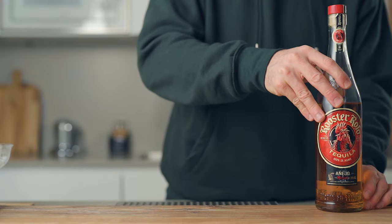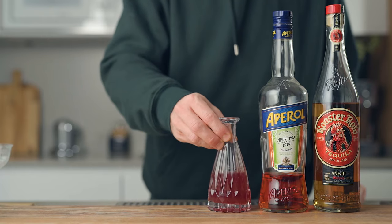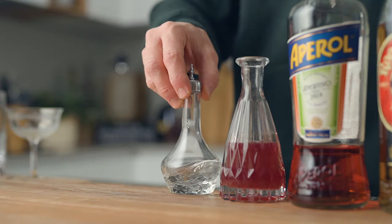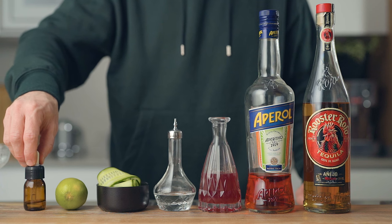Alright, so back to the cocktail — the Bittersweet Heart. What you're going to need is Añejo Tequila. I prefer this cocktail with Añejo, but I tried it and it's also good with Blanco and Reposado. You're also going to need some Aperol, Grenadine — and if you want to follow my recipe for the Grenadine, the link will be up here. If you want to support the channel, we've launched our Patreon recently, where I share a monthly e-booklet covering everything from the previous month — all my syrups are already there, and I'll link that in the description below. You're also going to need some orange blossom water, slices of cucumber, fresh lime juice, and saline solution.